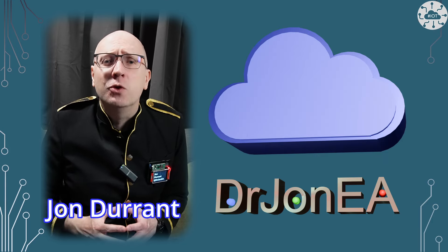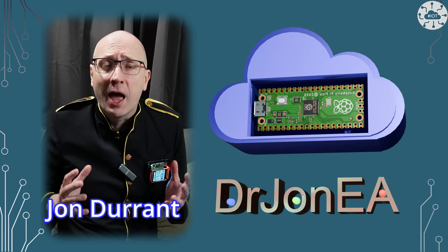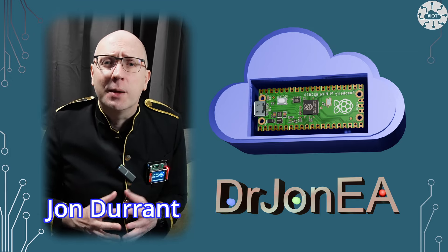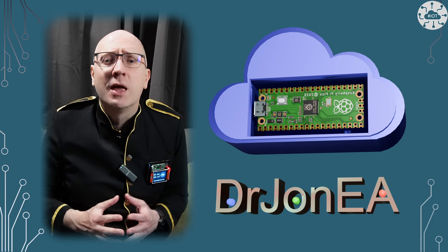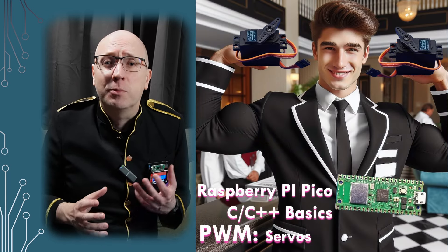Hi, I'm John, your concierge to the world of the Raspberry Pi Pico, robotics, IoT and other fun tech. Remember to subscribe and join the community. This is my three-minute summary on driving servos for the Raspberry Pi Pico.